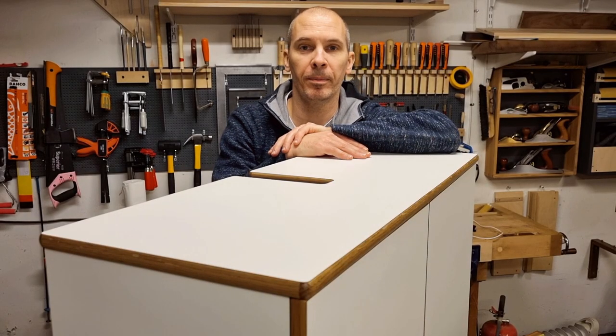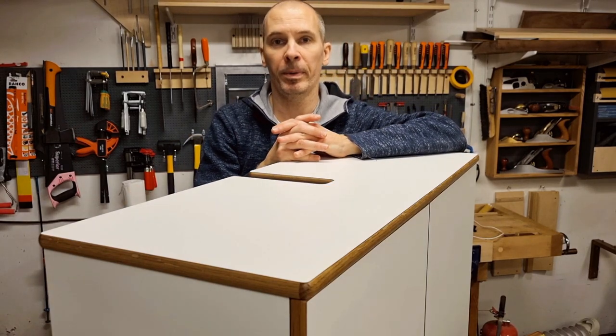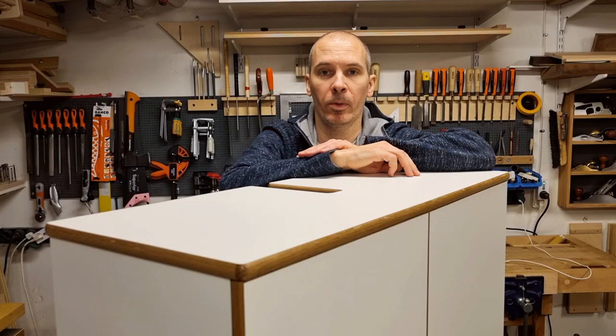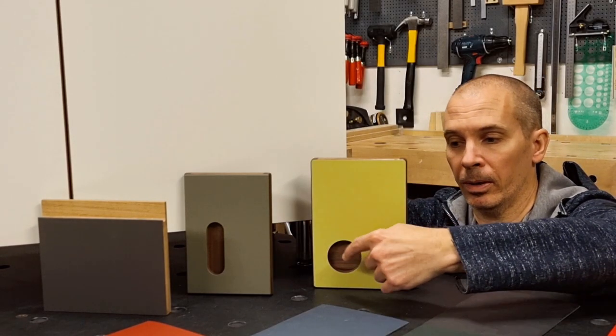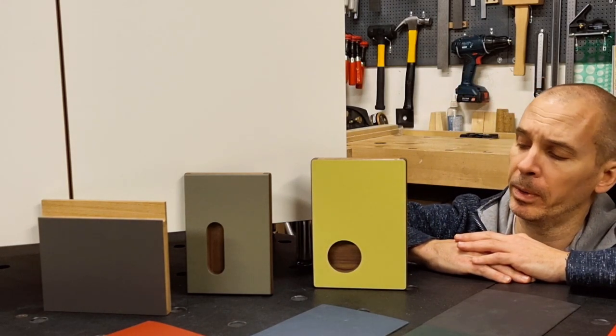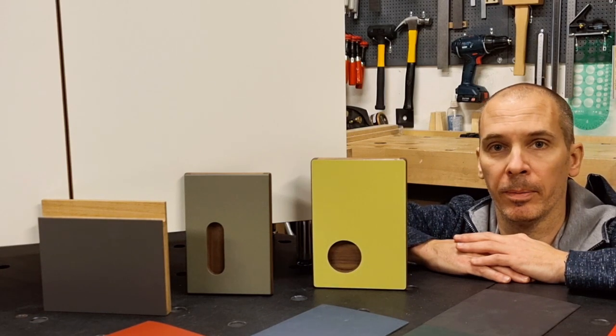In part two, which is divided into an A and B part, I will make a complete detailed build of a tabletop I did for a bathroom cabinet. For those who haven't worked with these materials before, part two will be a very good walkthrough covering every step. Then in part three it will be slightly more advanced, focusing on integrated features in solid wood combined with these materials — typically drawer pulls or handles for cabinet doors.